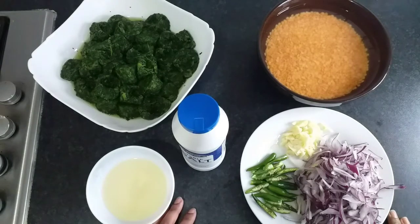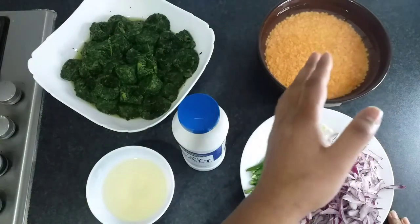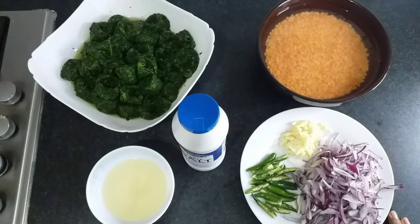Hi guys, good morning, good afternoon and good evening, welcome to my channel Quick and Easy Cookbook. Today's episode I'll be cooking a very quick and simple recipe with spinach and red lentils. Now the ingredients for this recipe...